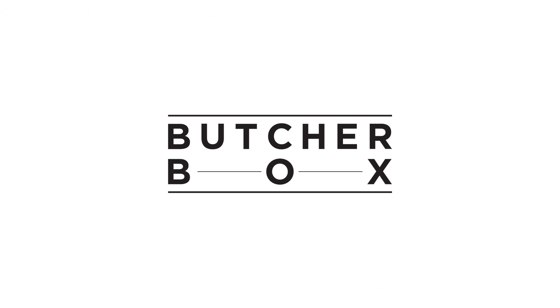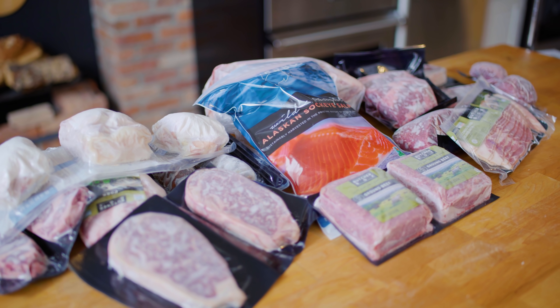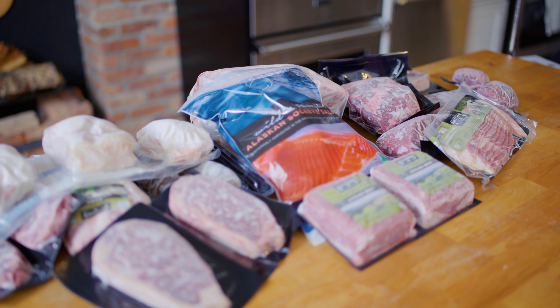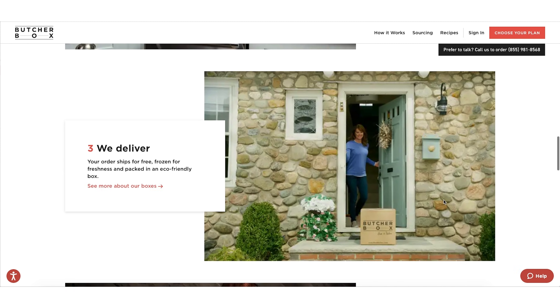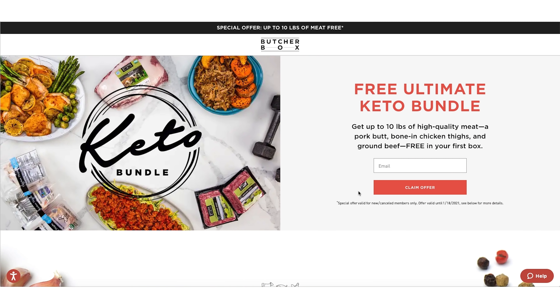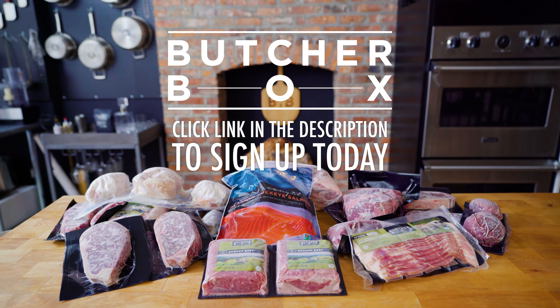Thanks again to ButcherBox for sponsoring this episode. With ButcherBox, you can get regular deliveries of high-quality beef, chicken, pork, and seafood on the schedule that you want. I love to use ButcherBox to get free-range organic chicken, perfect for frying on a Sunday night. If you're concerned about packaging, don't worry — your order will arrive in an eco-friendly, 100% recyclable box. New members will get a whole pork butt, ground beef, and bone-in chicken thighs free in their first box — that's up to 10 pounds of meat. Sign up at the link in the description.